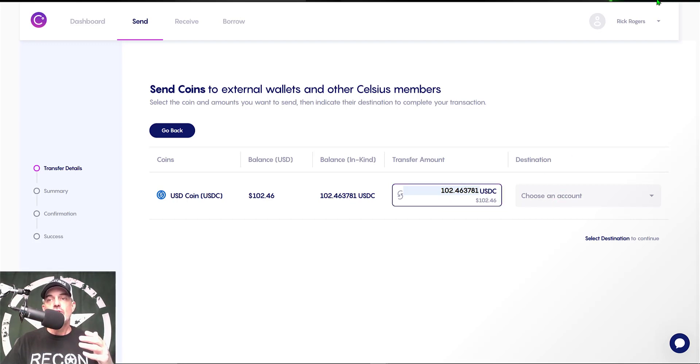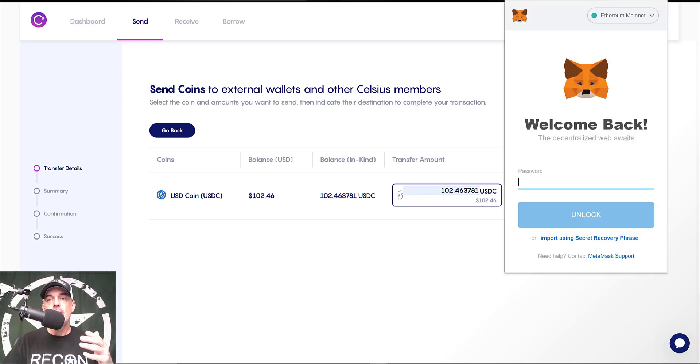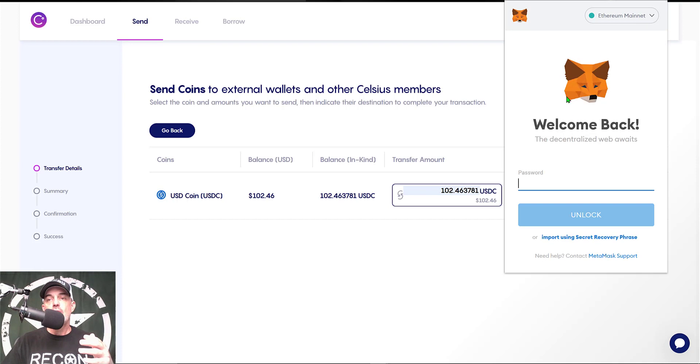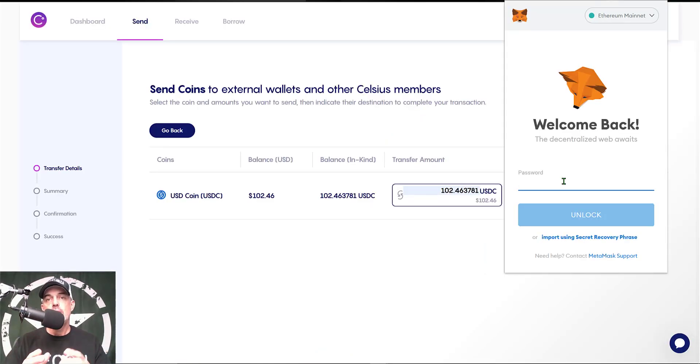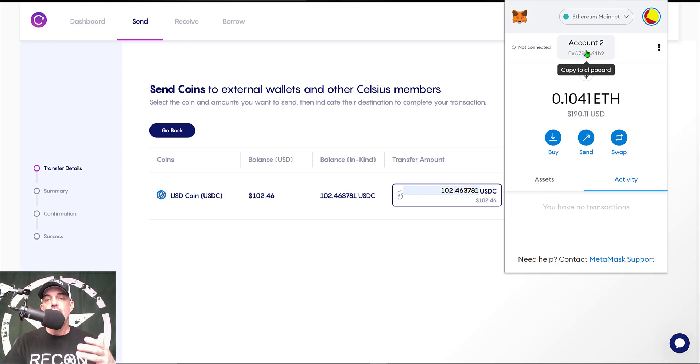Next I need to choose an account to send the funds to, so I click on the web browser extension up here that looks like a fox, and that brings me over to my MetaMask wallet. MetaMask is basically a browser extension token wallet that allows you to buy, store, send, and swap tokens — I'll drop a link in the description. Once logged in, I click on the address here to copy it to my clipboard. This address works for any token on the Ethereum mainnet.